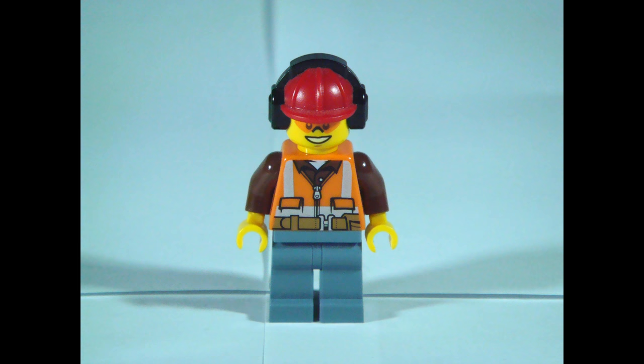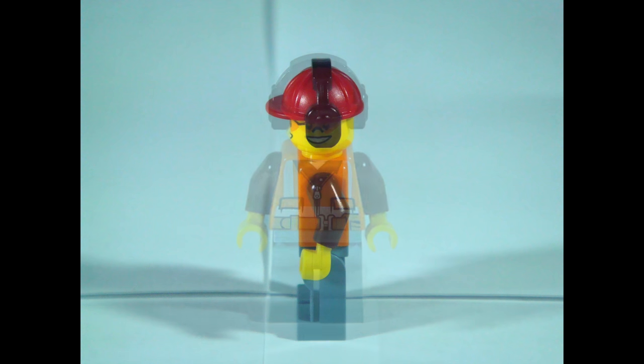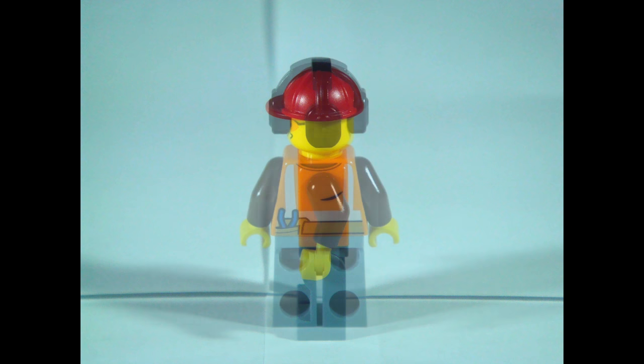Hi, I'm Larry and I'm wearing the normal orange suit for construction workers, as well as a helmet.